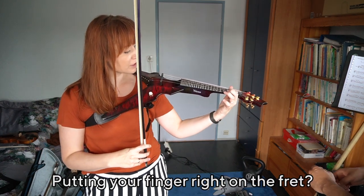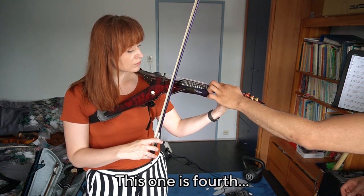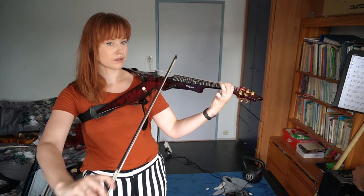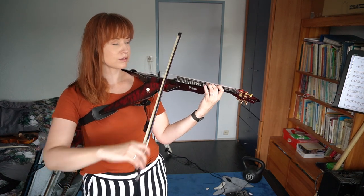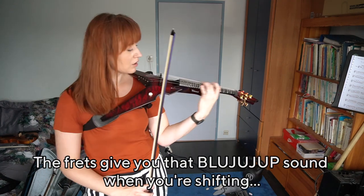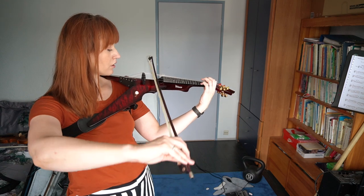Your finger has to be on the right position. This step is then the third position, this is the fourth position. You can hear it when you go up high.